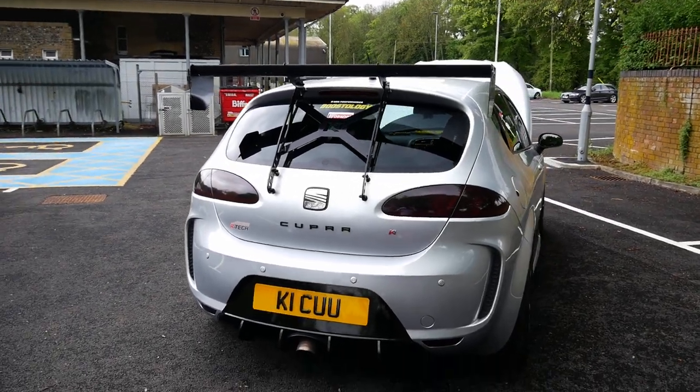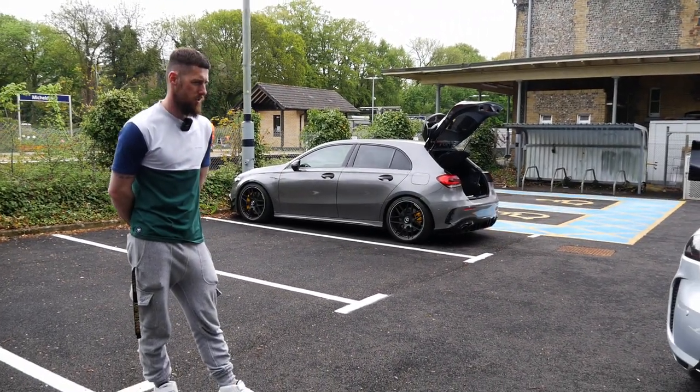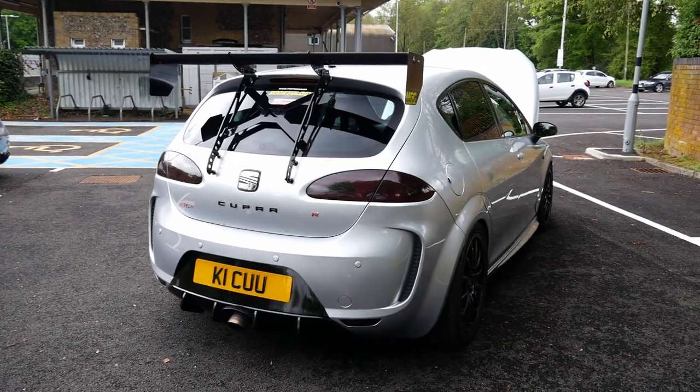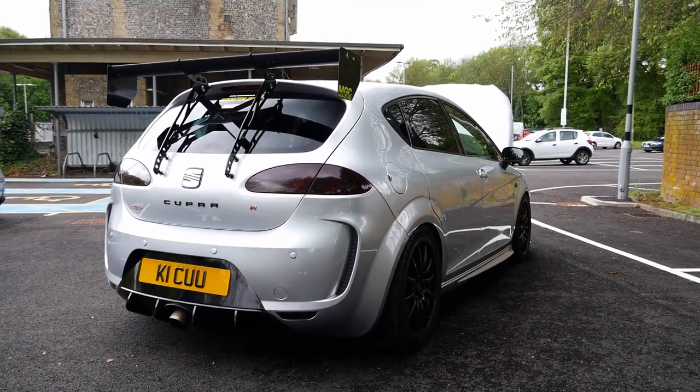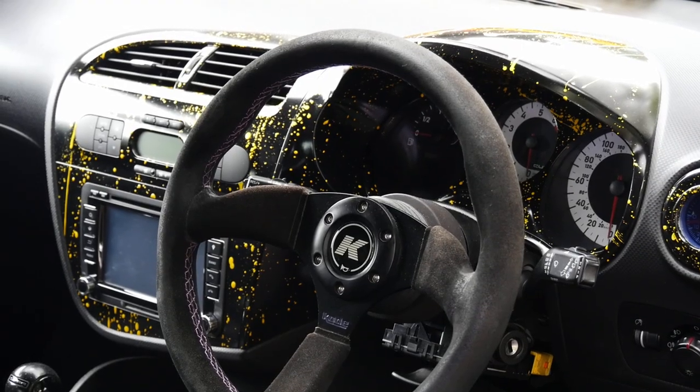It's got a TTRS clutch and flywheel, which is a great bit of kit. The car's running 440 foot pounds and it's got absolutely no dramas with that at all. Awesome stuff.